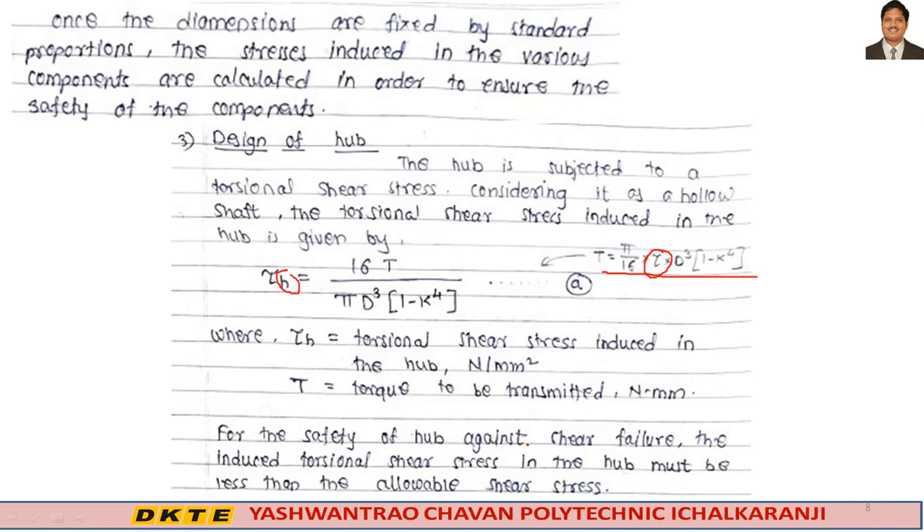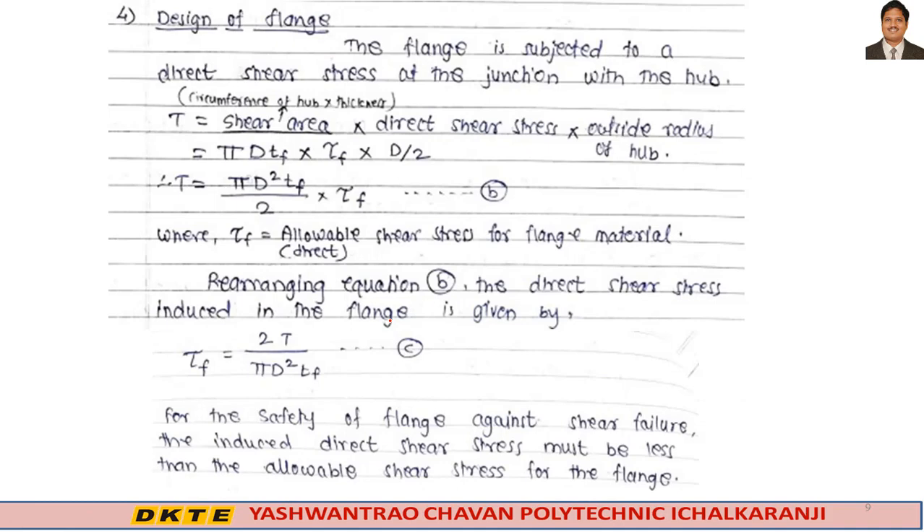For the safety of the hub against shear failure, the induced torsional shear stress in the hub must be less than the allowable shear stress. This completes the hub design.